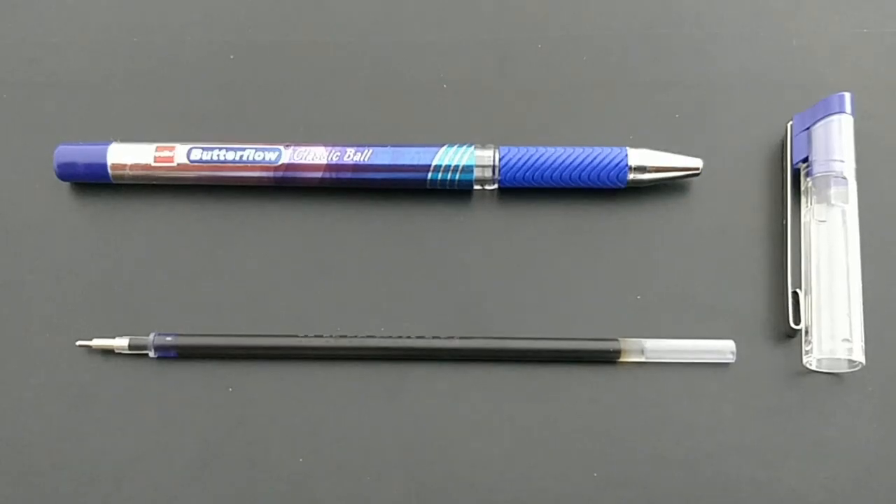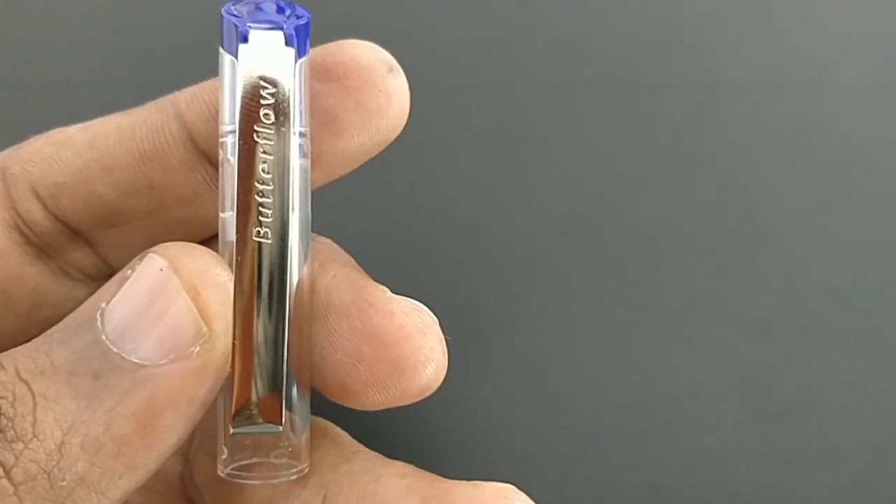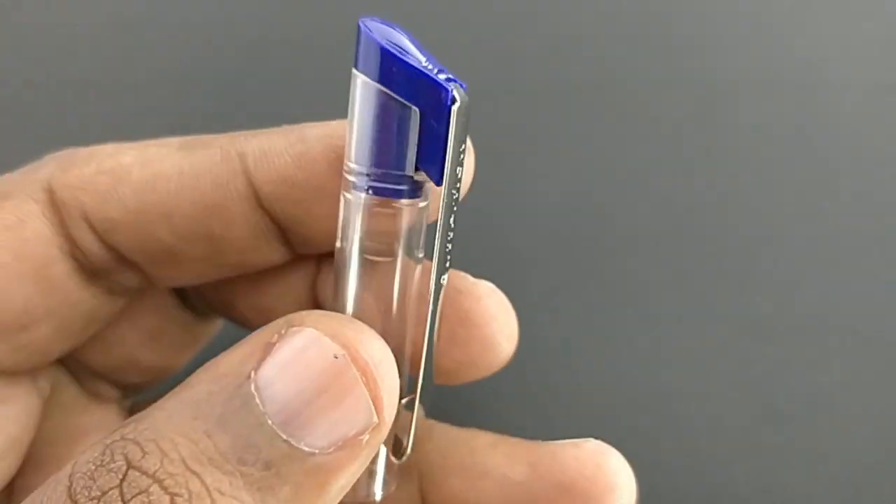Here is the refill. It is a bulky refill for a 20 rupees pen — it is not the regular refill found in the standard Butterflow.